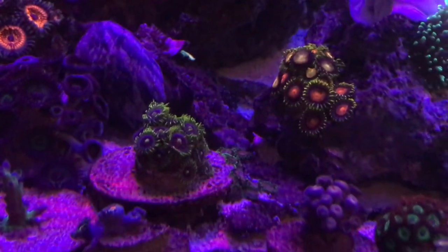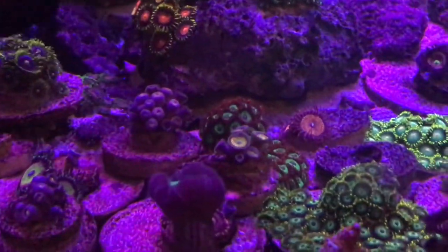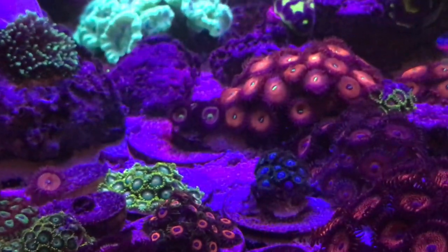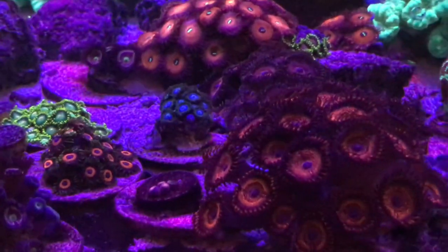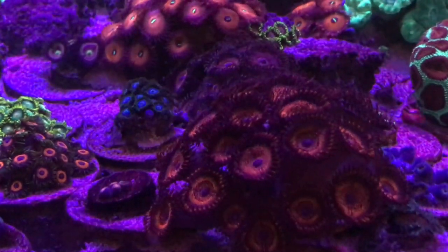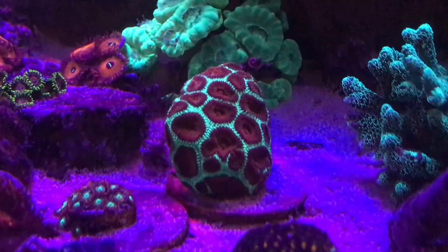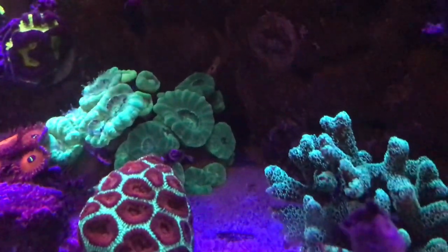I usually always choose coral over fish, but there is one fish that I would really love to get. I've seen a few LFS stores here in El Paso carry them, and that's an Achilles tang. I think if I get an Achilles tang, I'll be done with adding fish, because those fish are such awesome looking fish — I'd rather have an Achilles tang over a purple tang. That is my go-to fish, so I'll probably be saving up for that after the holidays.